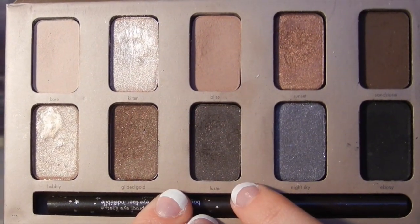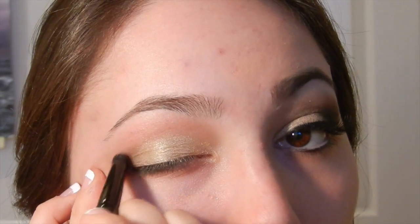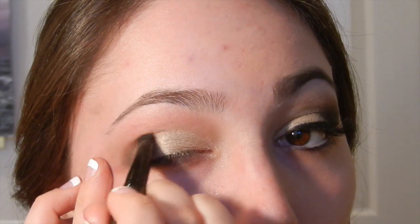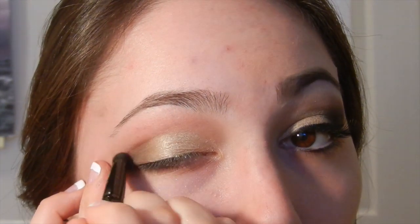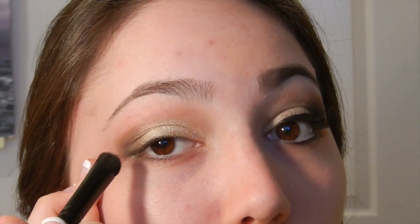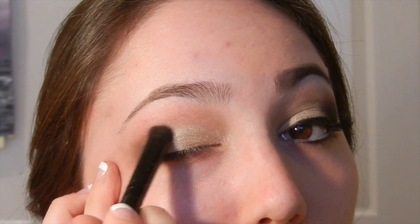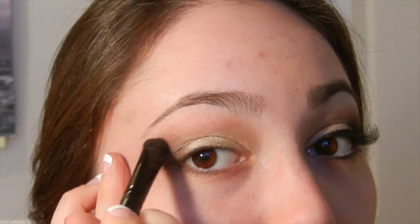Now I'm going in with the e.l.f. eyeshadow crease brush in the color Luster from my Steal in the Lights palette, which is a sheer black color that has gold shimmer in it. I'm applying that in the outer corner of my eye, kind of in a V-like motion. Right now it's not looking black at all, but you definitely have to build this color because it is more of a sheer tone.